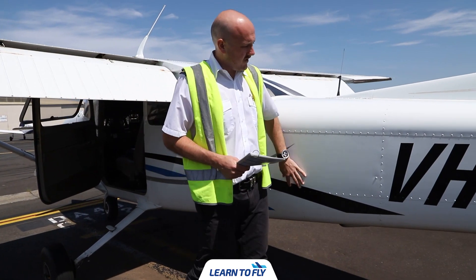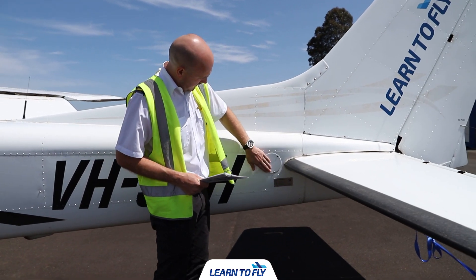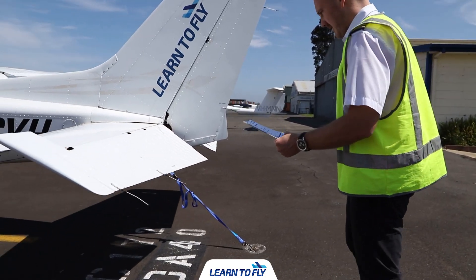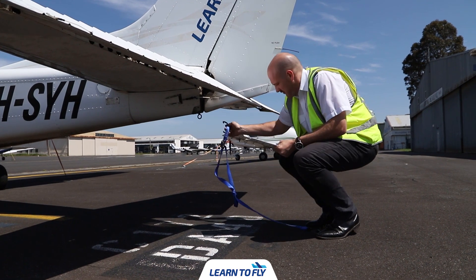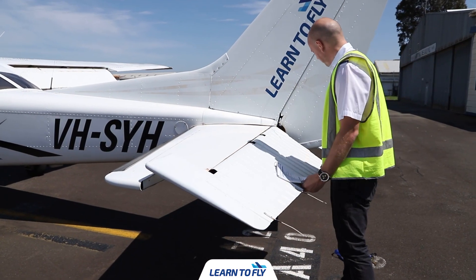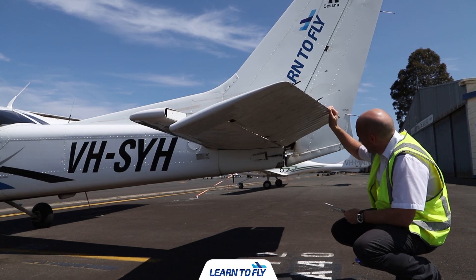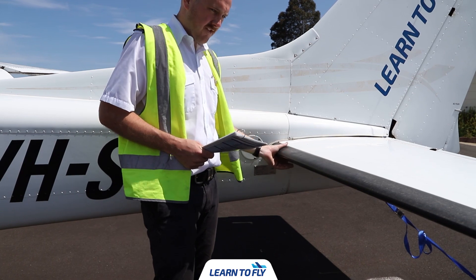As you progress from the cabin towards the empennage, take note of the general condition of the skin — are there any rivets missing, large dents, or cracks? Once you arrive at the horizontal stabiliser, start part two of the checklist. Remove the tail tie-down and place it neatly on the ground. Check the control surfaces for free movement and condition. The horizontal stabiliser is a non-moveable surface that may include a black rubber strip on the leading edge to prevent dents and nicks during soft field operations.